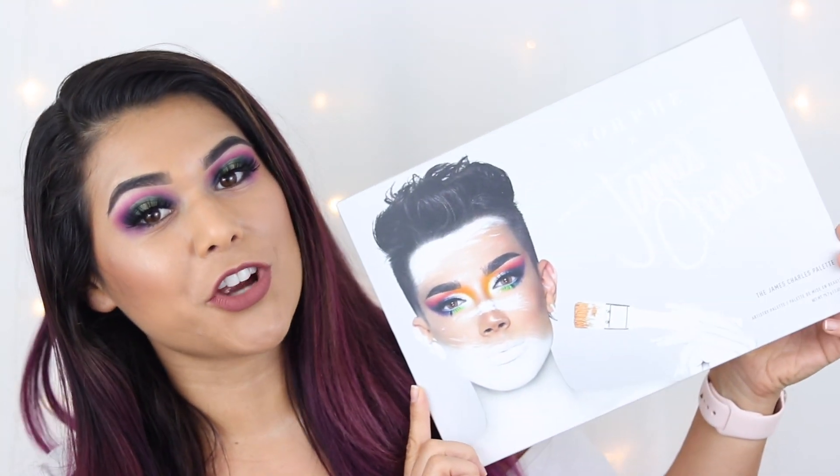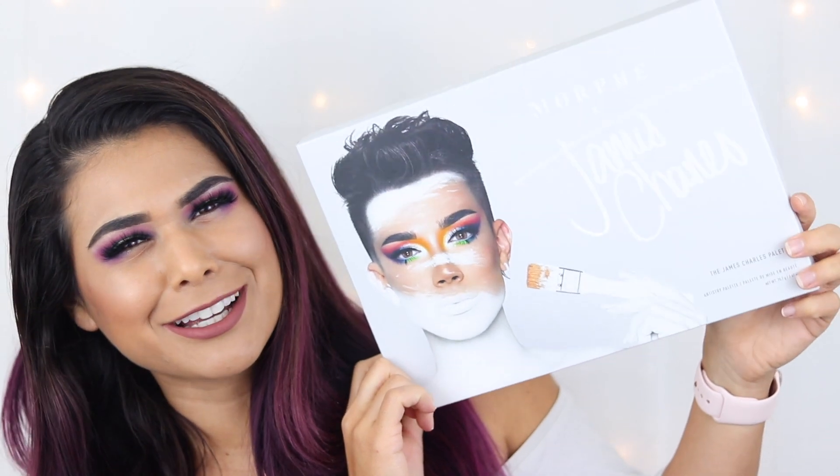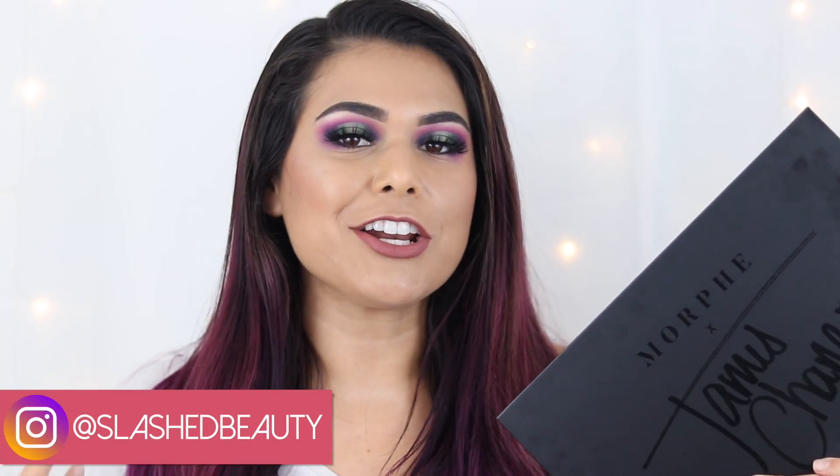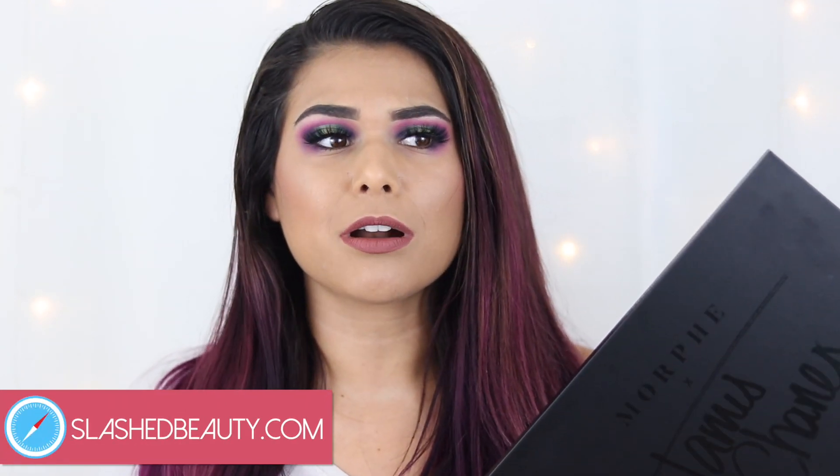Today I'm very excited to share this review that has taken me four days to film footage and gather my thoughts. We're talking about none other than the Morphe and James Charles Artistry palette. I noticed when watching other videos that a lot of them were first impressions, and I feel like filming a first impression does a disservice to this palette — it's one that needs time and thorough testing to really formulate a well-rounded opinion. No tea no shade to those who already uploaded their videos; I just felt like I needed time with it to really get to know it.